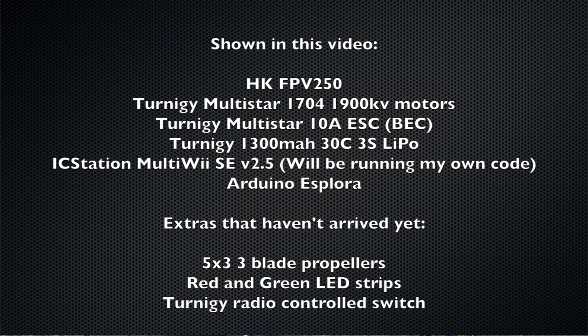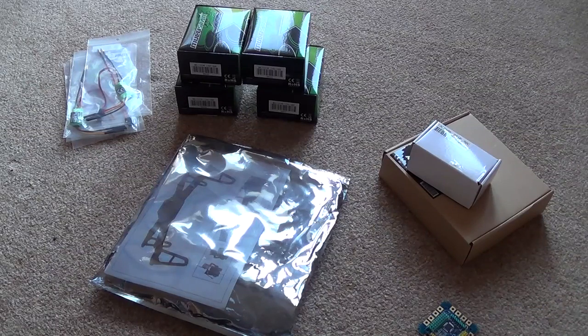The build I'm going for is very similar - if not almost the same - as the HobbyKing FPV 250, their so-called racing quadcopter. I love the look of it: really nice, small and tidy, which is exactly the route I want to go. But instead of using the KK 2.1 board they recommend, I'm actually going to use my own software and my own flight controller. So without further ado, I'll get this started.